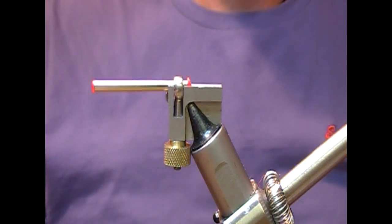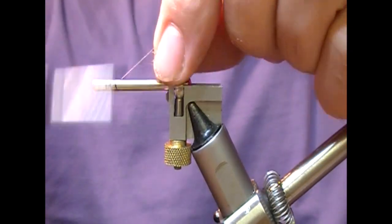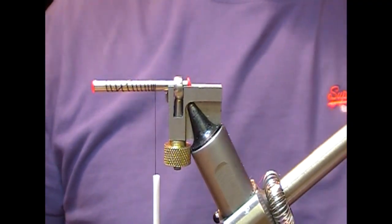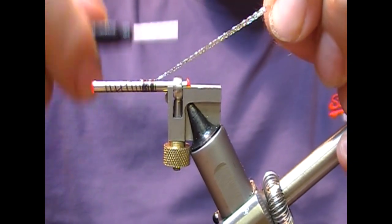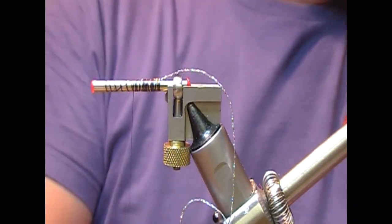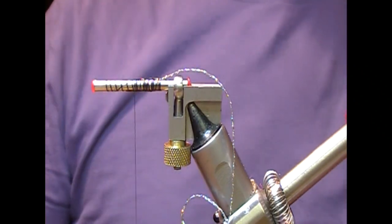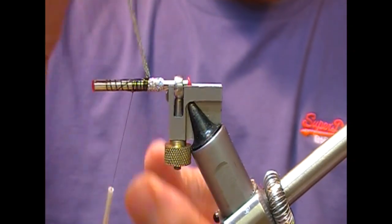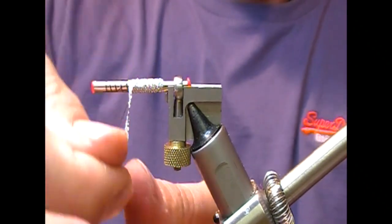I have here a metal tube, a stainless steel metal tube. The rear part of the body I'm going to make with a silver holographic braid. I'll tie that in and then just coat the tube with a bit of superglue and then lay the braid into the glue.